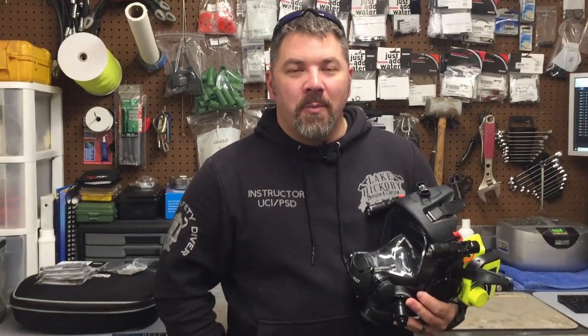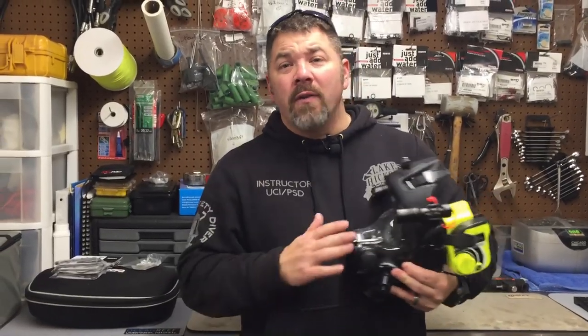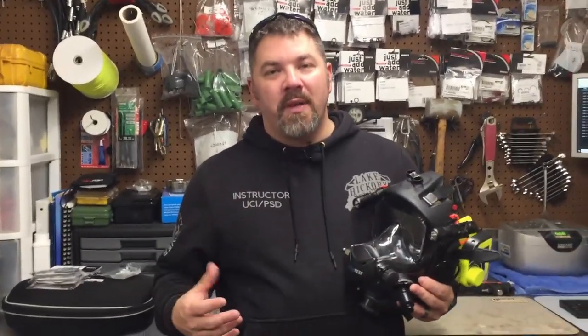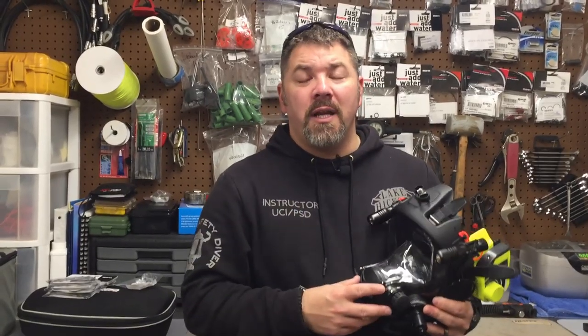What's up guys? It's Brian again from Lake Hickory Scuba. I want to start this video out by saying just how thankful I am for all our subscribers, all our viewers out there. With Thanksgiving right around the corner, we should always be thankful for something. From Lake Hickory Scuba, thank you to you guys for subscribing to our channel, watching our videos, and sharing our videos. It means the world to us — if it wasn't for you guys, we wouldn't be able to make this video.